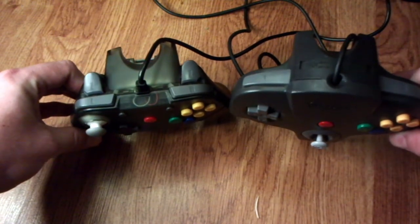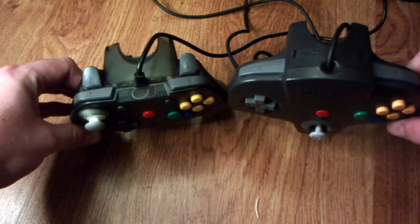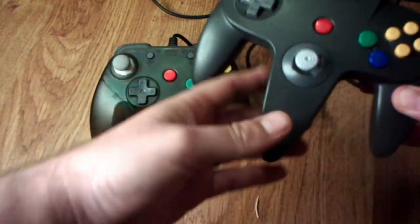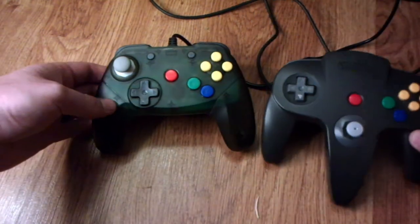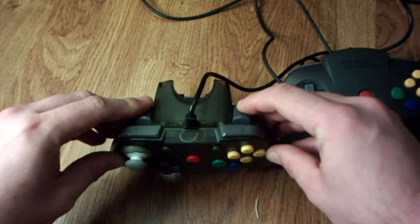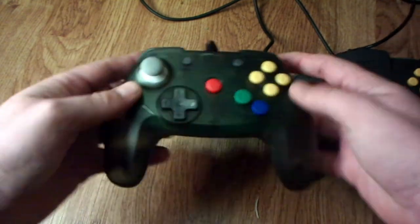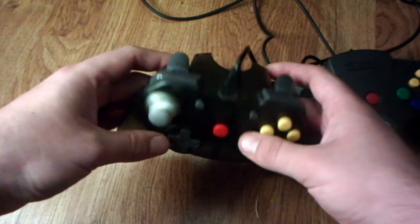The top is a lot different between the two controllers. The L and R buttons are very similarly placed, however on the Brawler they are smaller. The biggest thing you can see is that the Z button is underneath the analog stick on the standard controller, whereas on the Brawler you actually have two Z buttons in a standard position like what you would see on an Xbox or PlayStation controller, so you can use one or the other if you're playing GoldenEye or something like that.